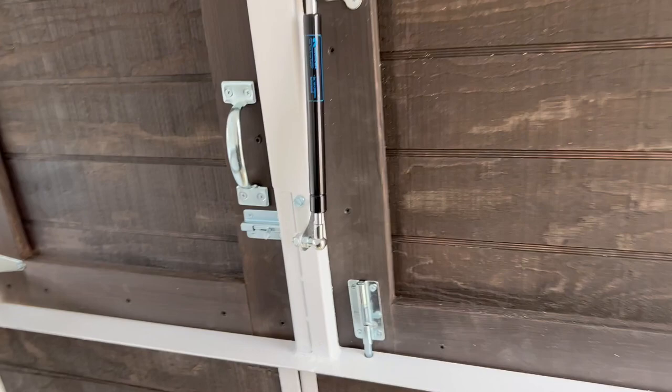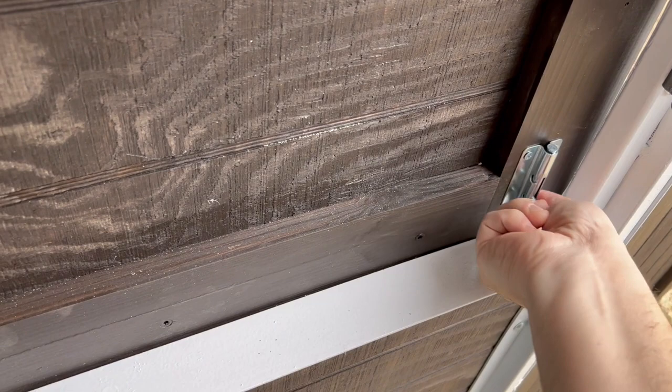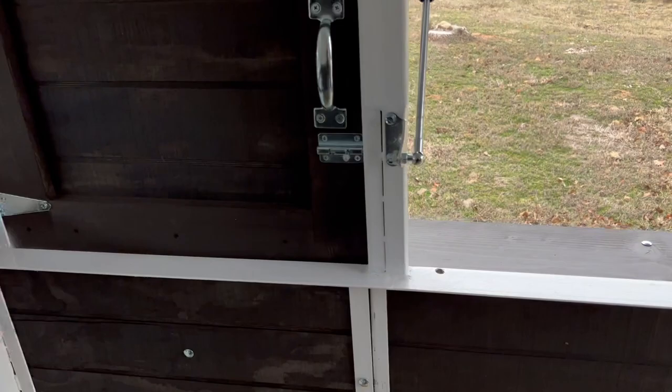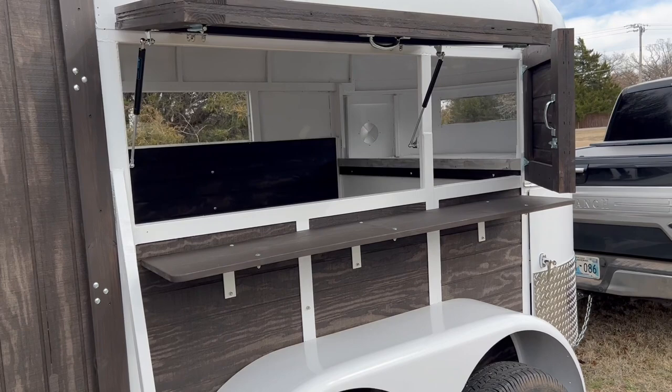Inside here we have this door which can open up horizontally, and this door which is your normal serving door that will open up vertically, secured by bolt latches on the inside. I've got gas struts on either end so you just push it open like that and it's open. This one has a bolt latch here. As you can see, there's your serving window open — you don't have to prop it open, it stays open with those struts.